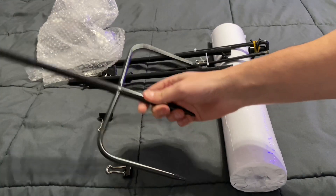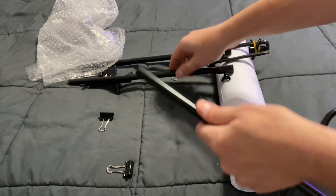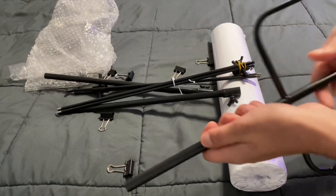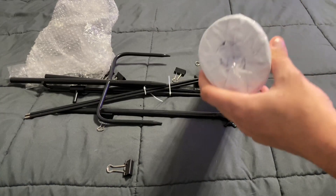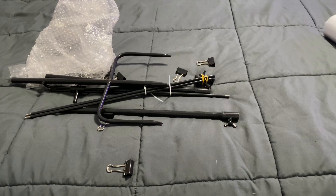Pretty straightforward — this seems to be the piece that would go in the ground, and then you just start twisting the poles all together. I'm going to take a closer look at everything before we put it together, and then we're going to open up the other package too.